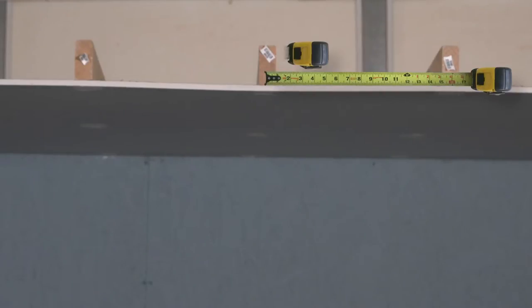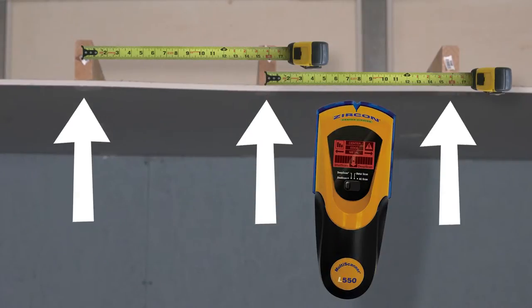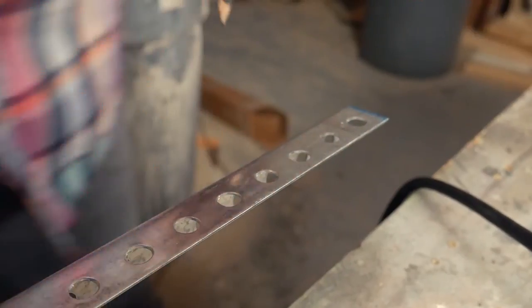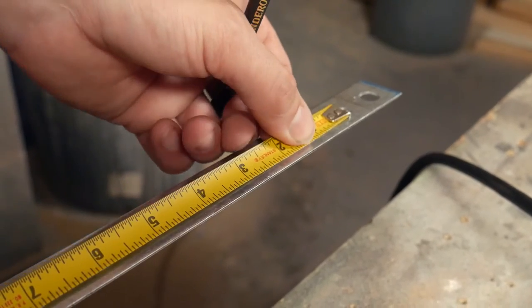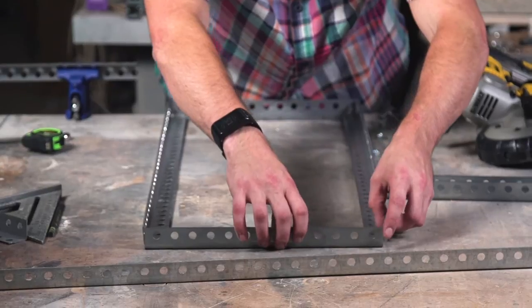Yeah, those things. Most joists are spaced 16 inches apart. Use a stud finder to find your joists and figure out which direction they run. Now it's time to figure out what size you want your shelves to be — ours are going to be 12 inches deep by 32 inches wide to match our joists.